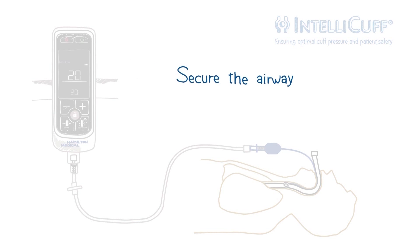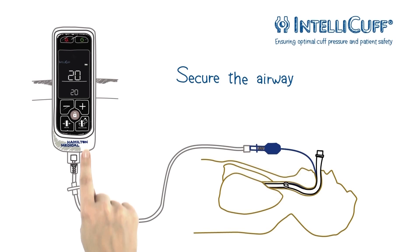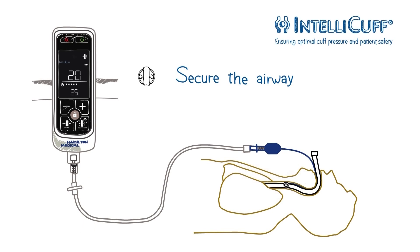Increase the cuff pressure for a user-defined period of time to secure the airway and avoid aspiration or unintended extubation. By default, the hold is active for 5 minutes and applies 5 cm of water above the currently set pressure. You can stop the hold at any time.